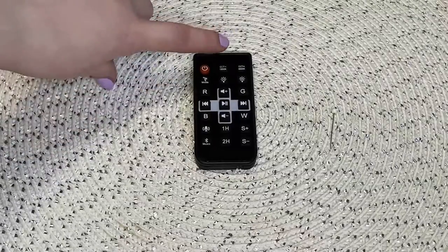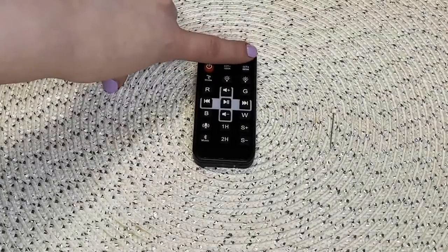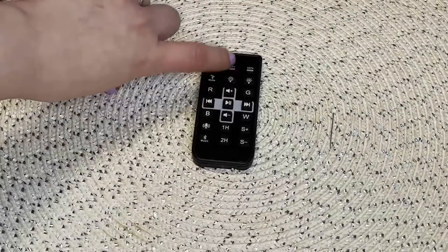All right, guys, here's the remote. There are so many different buttons to press on this. You have the on-off button, and then you have the option for a warm light or a cool light. You can do a short press that will automatically do it, or you can hold it in and it will gradually turn to warm light.